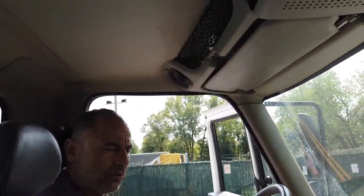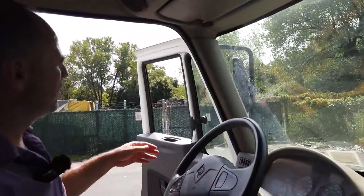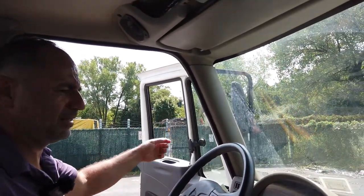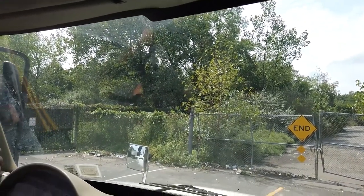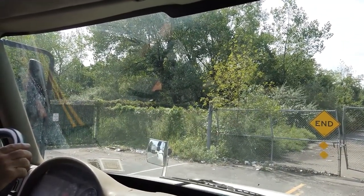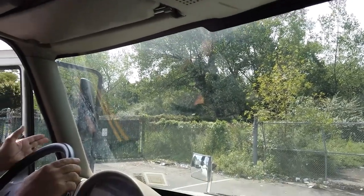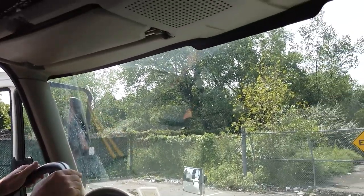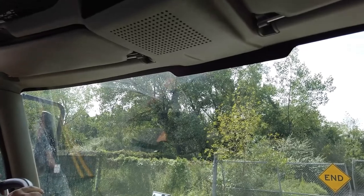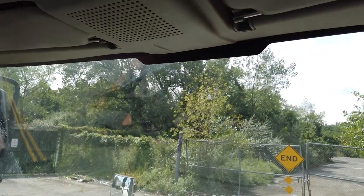Windows — both sides of the door: properly functioning, no cracked, chips, or broken, clean. Mirrors: properly adjusted to the driver, no missing glass, no cracked, chips, or broken, properly installed and secured to the bracket. Windshield: no cracked, chips, or broken, clean. Rubber seal around the windshield: no ripped and no visible leaks.